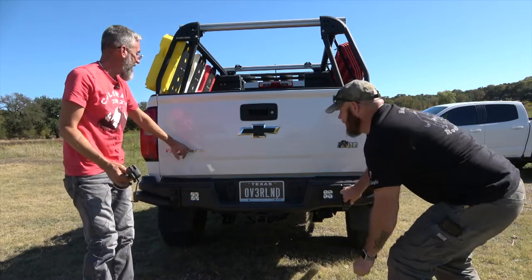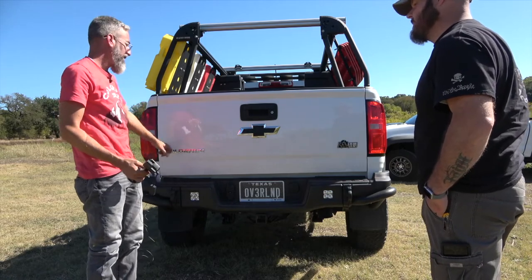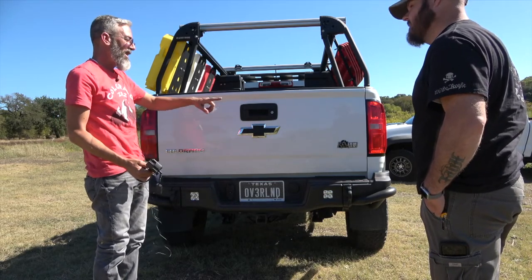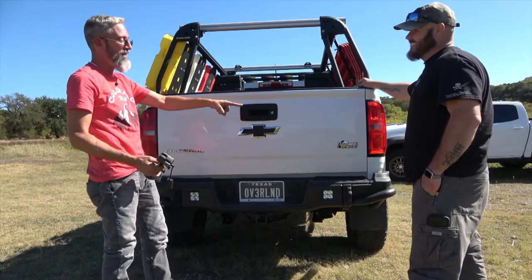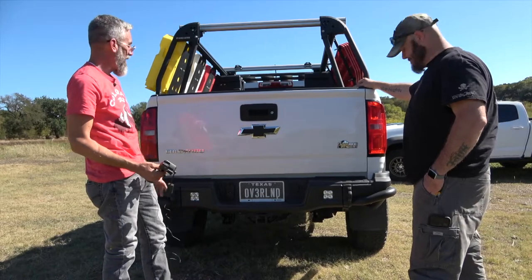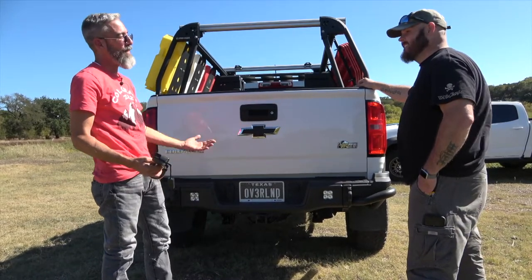He still plans to eventually change out the rear badges — he has another Red Line badge and is considering ordering an AEV badge and plasti-dipping it to balance the red and black theme.